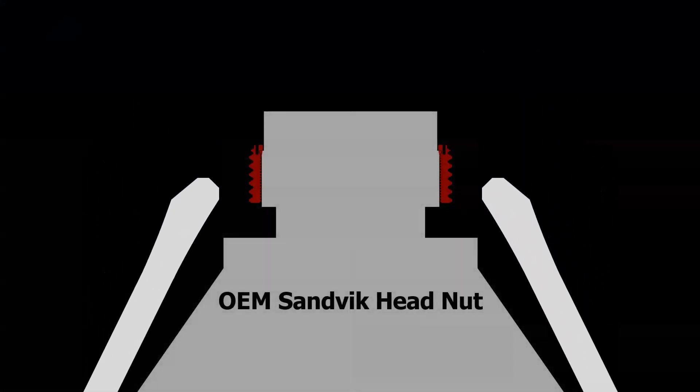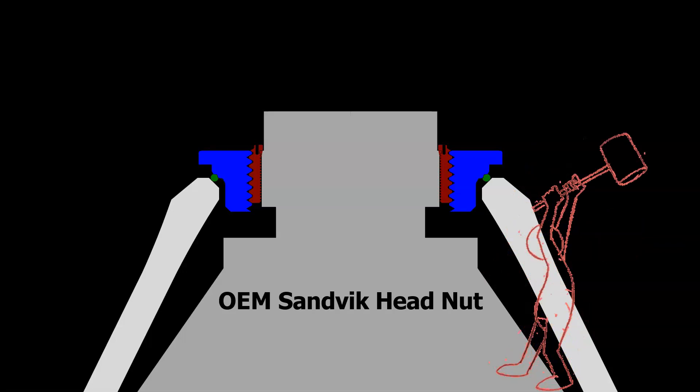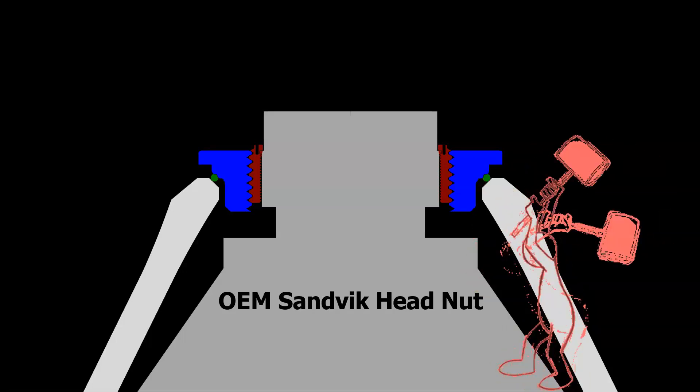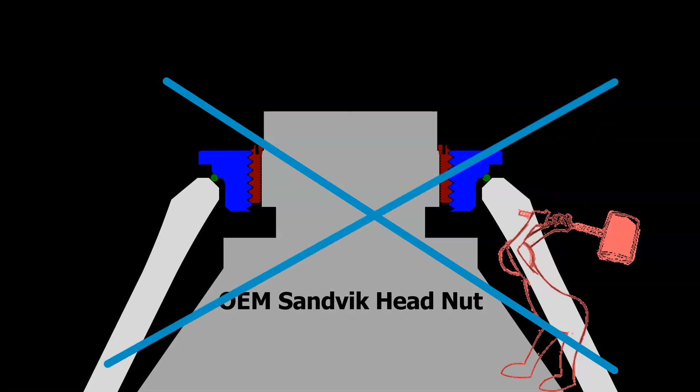To help you understand the benefits of the mantle clamp, let's walk through a typical mantle install on the Sandvik crusher. First, the mantle is dropped in place. Next, we will set on a burn ring. Finally, we set the nut in place. It must be turned many revolutions to tighten down on top of the mantle. But we're not done yet — now we need to swing a hammer or heavy battering ram over and over again, beating on the side of the nut until it's tight. This is tiresome and dangerous work.